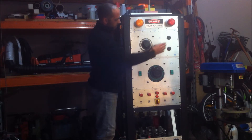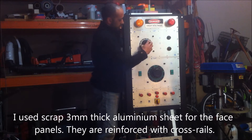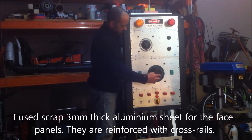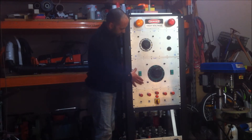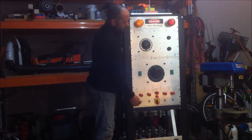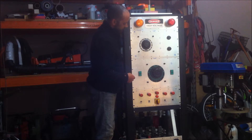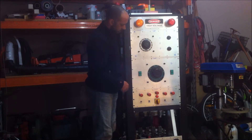The next panel has two 750 milliamp variacs. I've also got an 8 amp variac mounted on this side and a 15 amp variac mounted on the next panel. These switches here will be the momentary on switch for the two smaller variacs, and these two push button switches will be the momentary on for the two larger variacs.